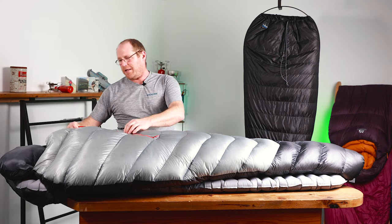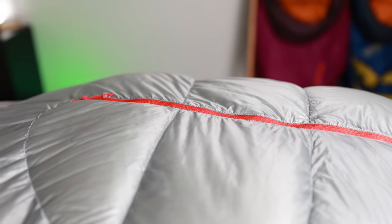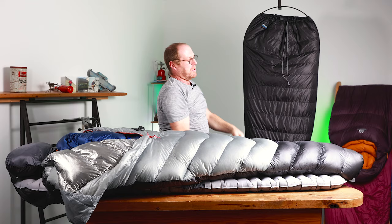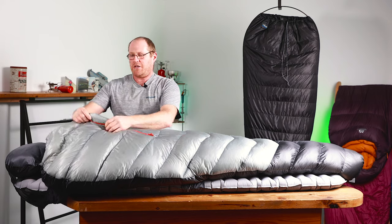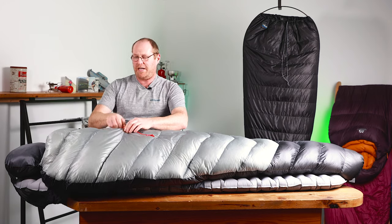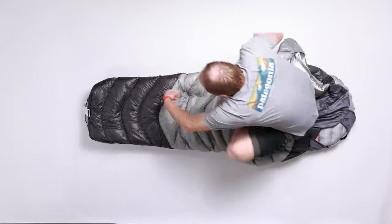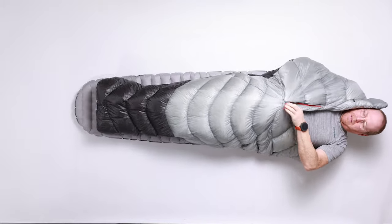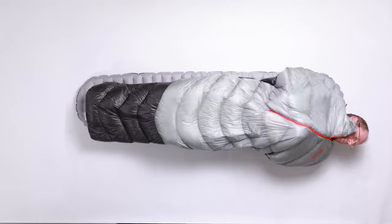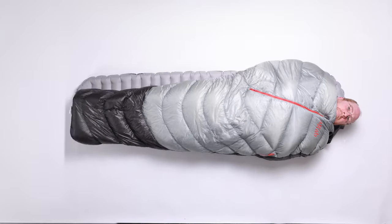Other features on this one: they've put an offset zip on it — it's very short, probably two feet, but as you can see it makes it easier to get in and out of the bag. The original bag literally just has a draw cord, so it opens up quite wide but it's still a bit of a wiggle to get inside. The new Mythic is definitely better on that score. It's also got a down-filled baffle on the inside of the zip to stop any cold coming through there. It's a tapered mummy bag with a relatively snug, technical fit. The foot box is quite snug but the overall width is pretty good — it will fit anyone under six feet tall quite happily.